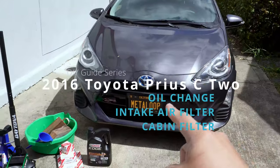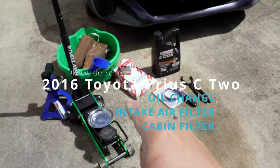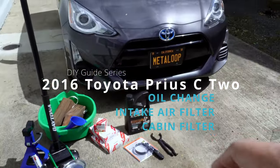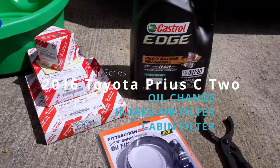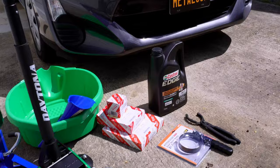Welcome back to Metal Loop. Today we're doing a couple of maintenance items on this 2016 Prius C2. We're going to change the oil and some air filters. All of the parts, tools, and specifications are in the description below, especially if you're looking for Toyota OEM part numbers for the items you see here. Let's get started.